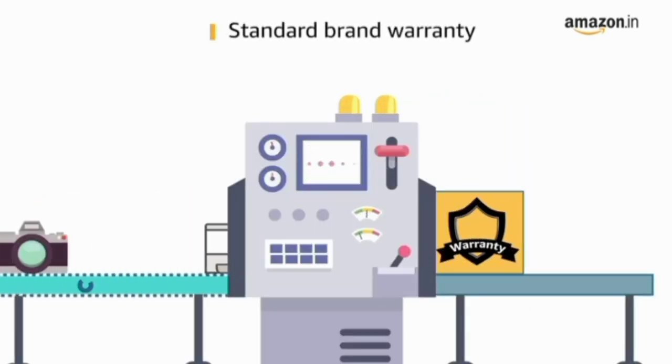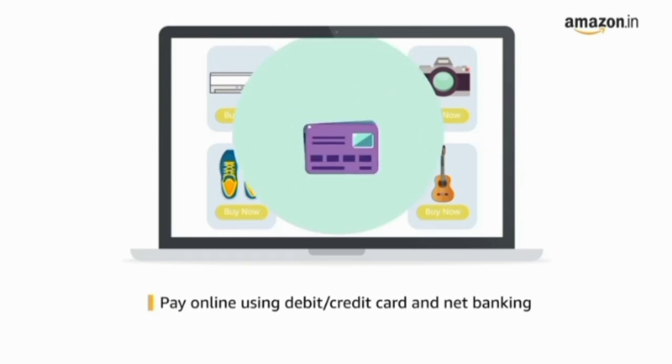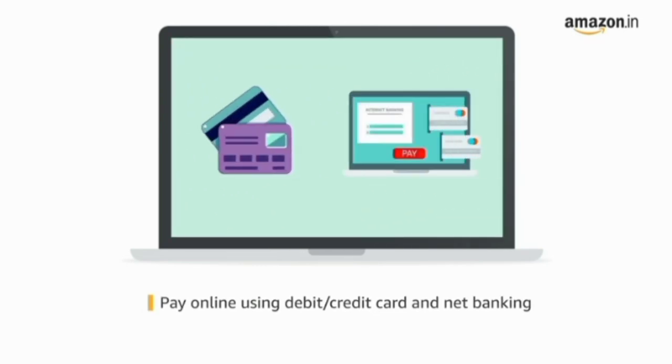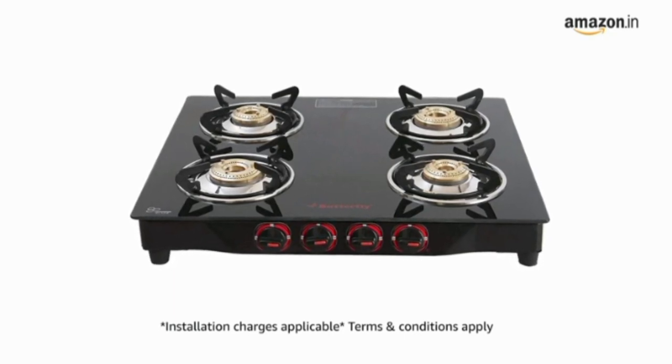This product comes with standard brand warranty. Pay online using debit or credit card and net banking. For delivery and installation, please refer to the product detail page.